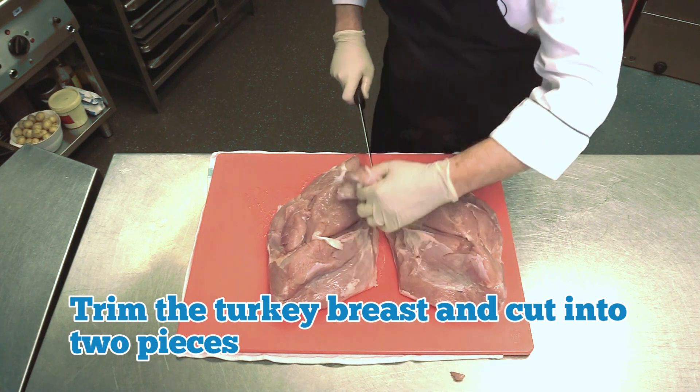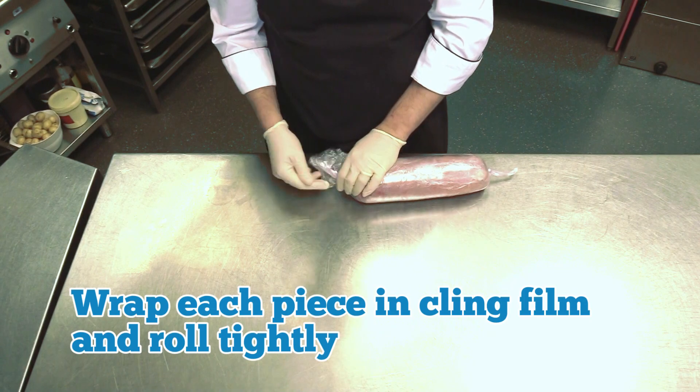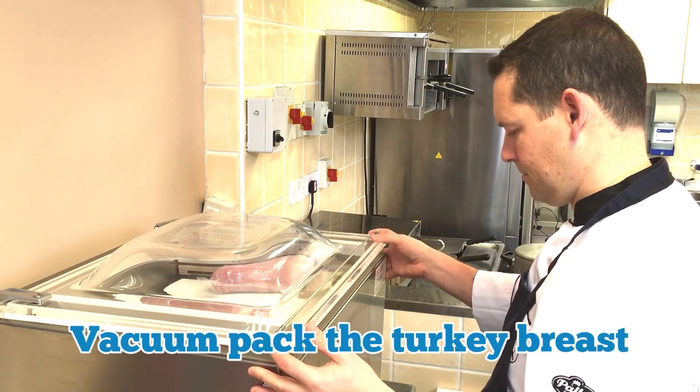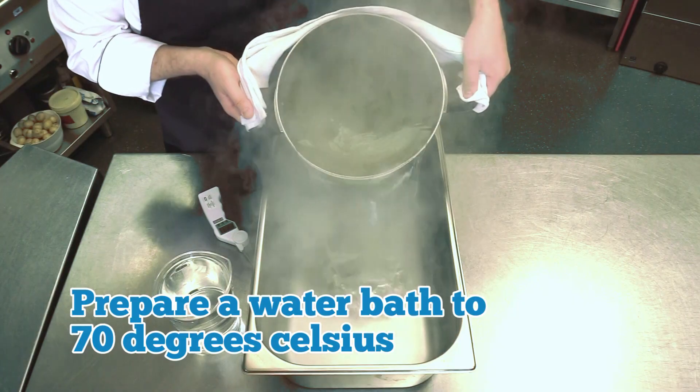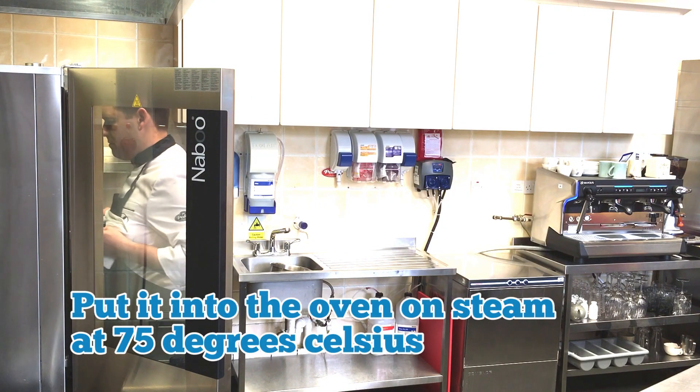Trim the turkey breast and cut it into two pieces. Wrap each piece in cling film and roll tightly, then vacuum pack the turkey breast. Prepare a water bath to 70 degrees Celsius and put it into the oven on steam at 75 degrees.